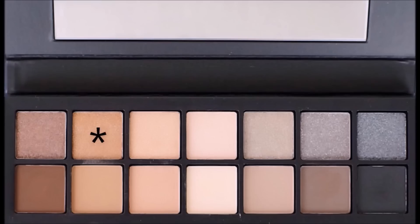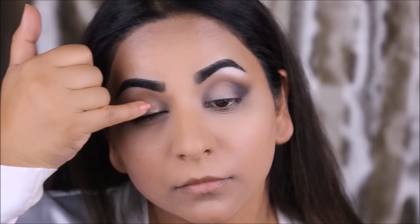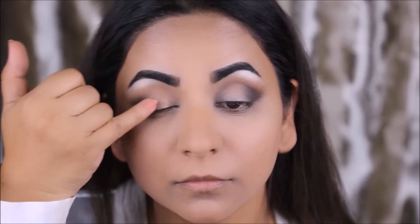Next I'm applying this pretty gold color in the inner corner with my pinky finger, and then I'm going to take it all the way up to my crease using a flat shader brush.